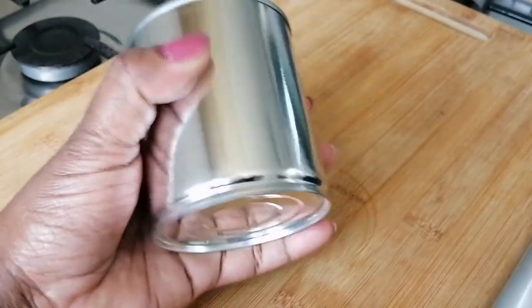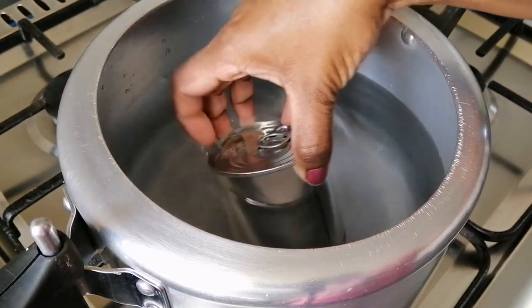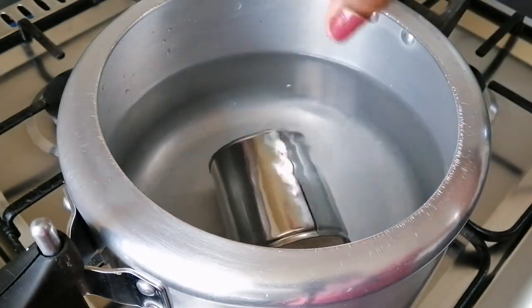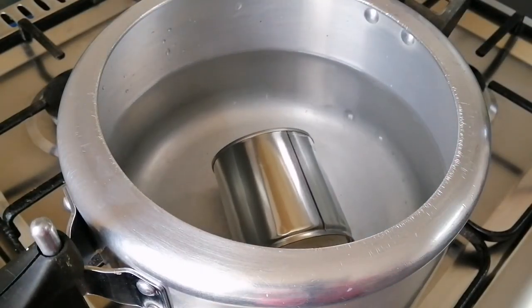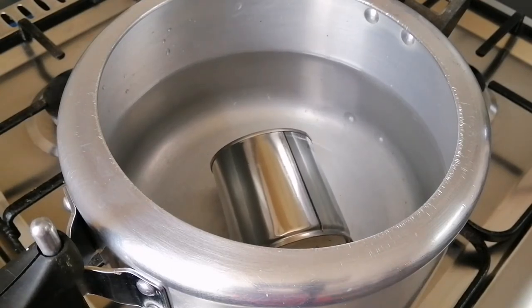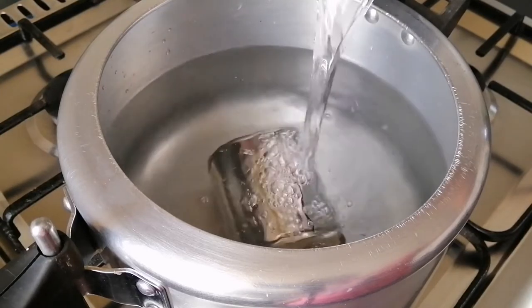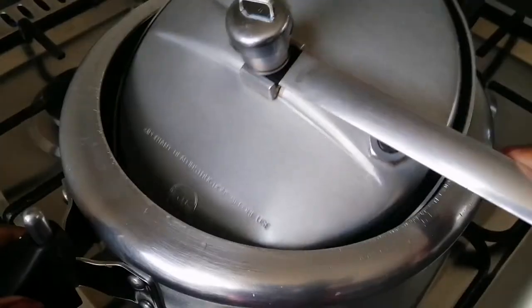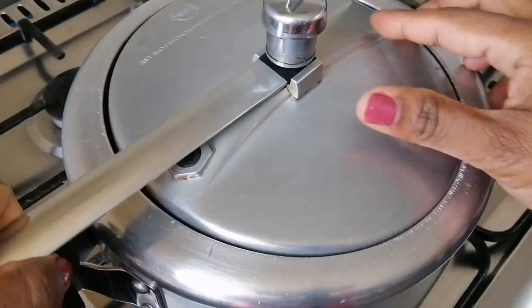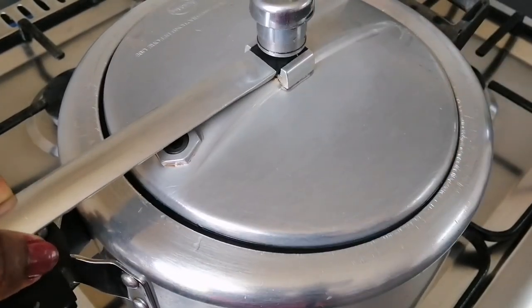Remove the can and put it in the cooker. This is the first step. You can cut it like this — make it easy to cut. Put a knife inside, then add a cutter.